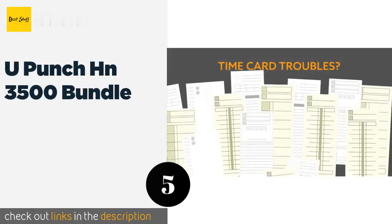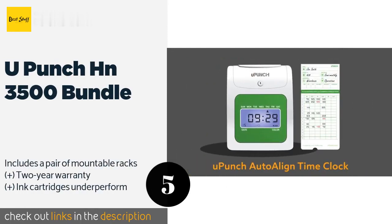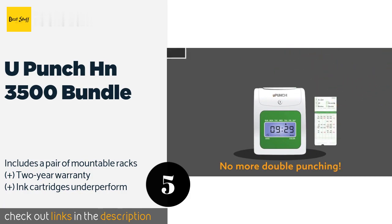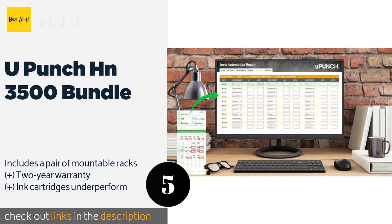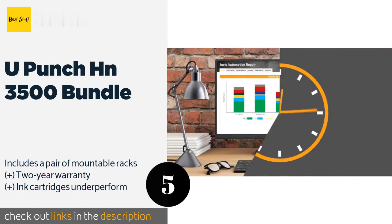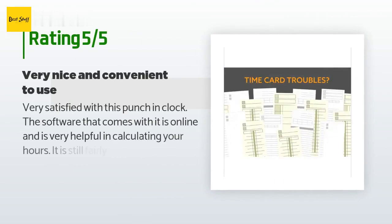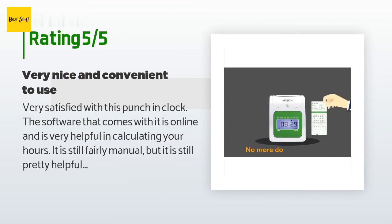The next product on our list is the YouPunch HN 3500 Bundle. The YouPunch HN 3500 Bundle has a top-down slot that guarantees perfect alignment. It's a smart choice for midsize to large employee pools, and it comes with six administrator keys that you can pass out to managers and assistants. This product is available on Amazon for $119. There are 581 reviews with an average rating of 4.1 stars.